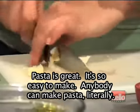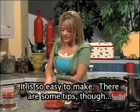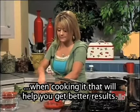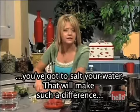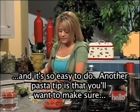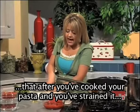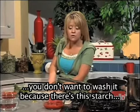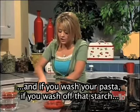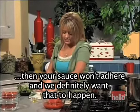Pasta is great. It's so easy to make — anybody can make pasta. There are some tips, though, when cooking it that will help you get better results. First of all, you've got to salt your water. That will make such a difference. Another pasta tip: after you've cooked and strained your pasta, you don't want to wash it. There's starch on the outside of pasta, and if you wash it off, your sauce won't adhere — and we definitely want that to happen.